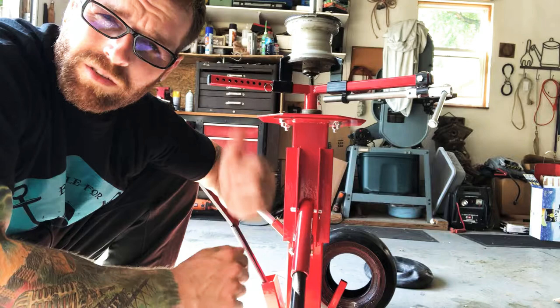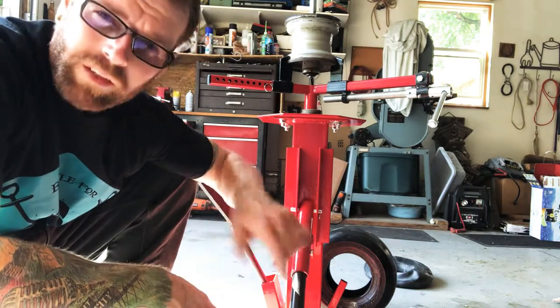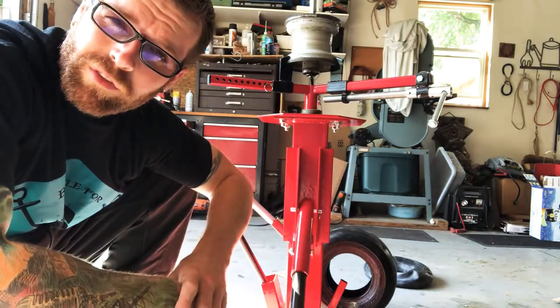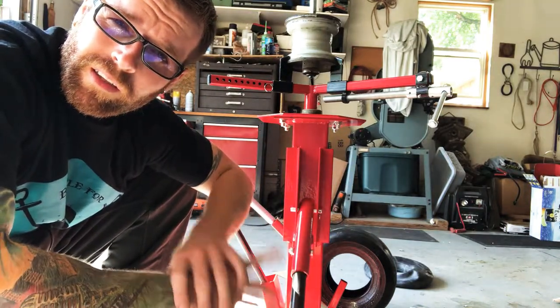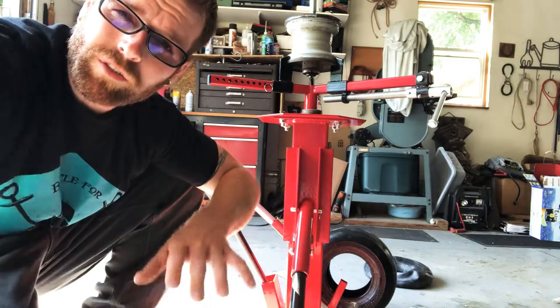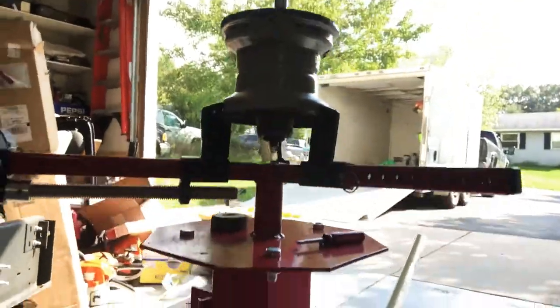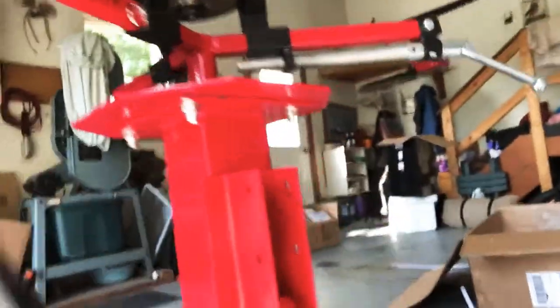It's going to be a little annoying — you're going to have to notch that piece out — but other than that it's good. Thank you for sticking around for this review. That is the eBay tire changer. It comes in a nice red color and has a couple of options for the size of tire you need to change.